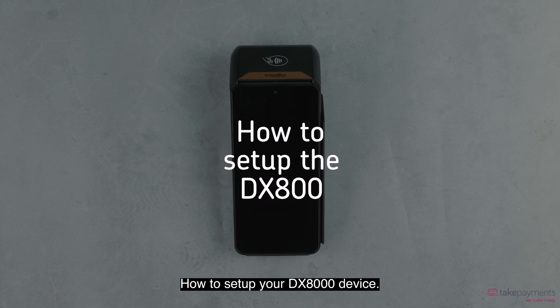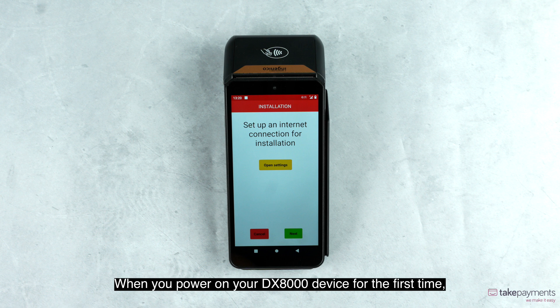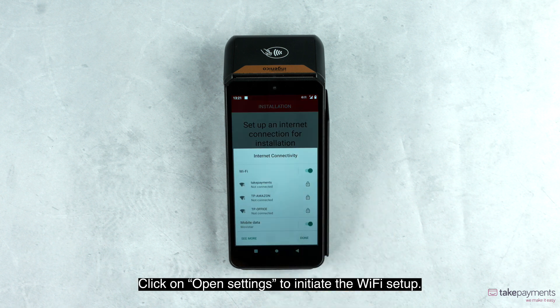How to set up your DX8000 device. When you power on your DX8000 device for the first time, an installation screen will appear, prompting you to connect to Wi-Fi. Click on open settings to initiate the Wi-Fi setup.